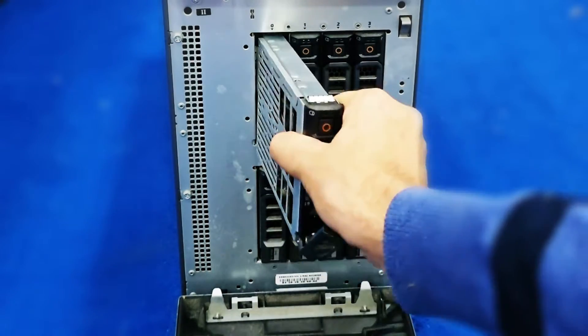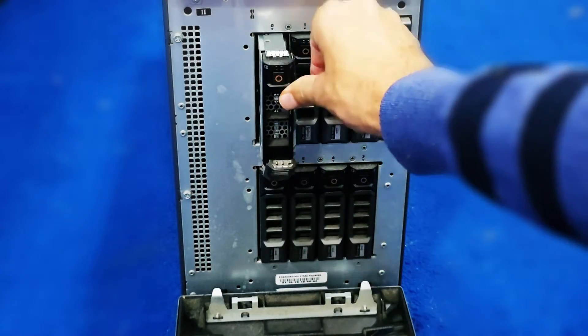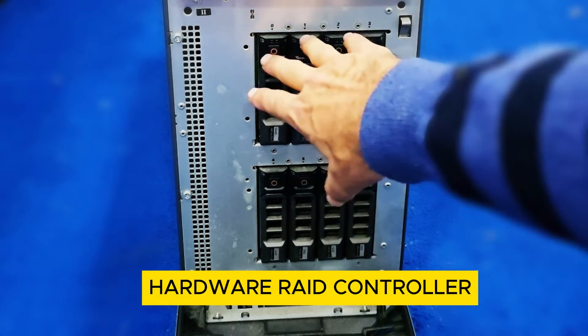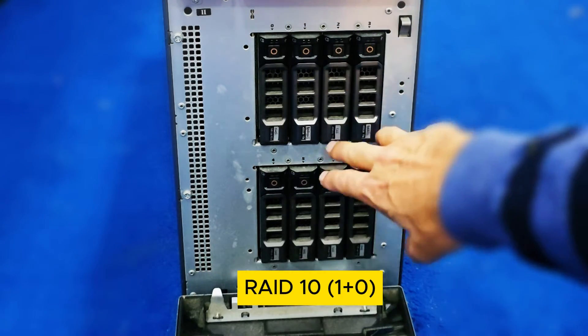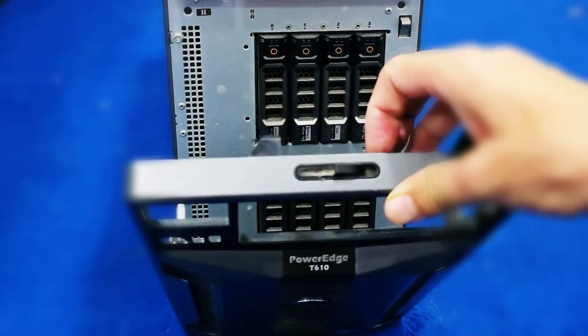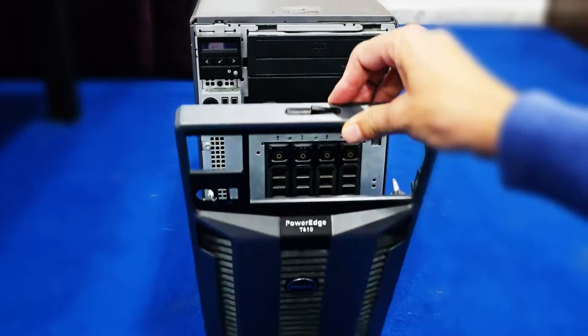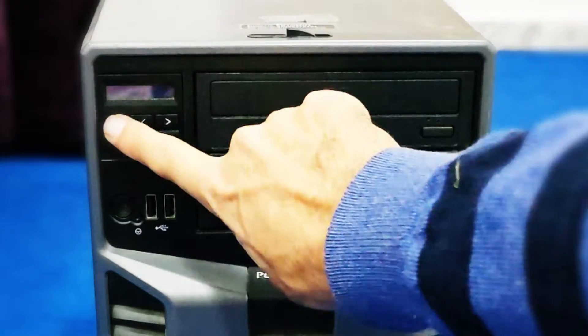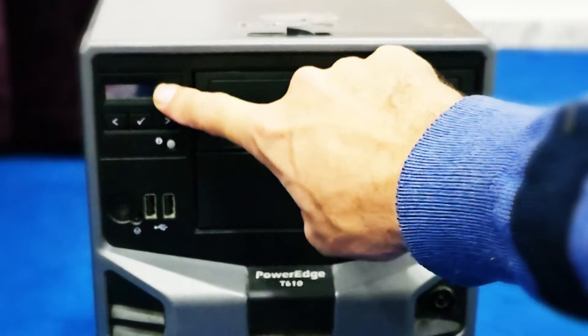You can fix the hard drives and secure them here. This has a hardware RAID controller, so I had these four drives in RAID10 and these four drives in RAID10. This is being used as a Proxmox backup server. I'll be closing the front panel now.